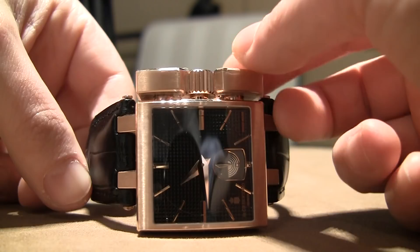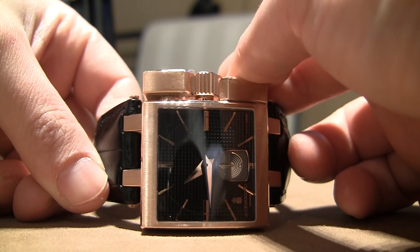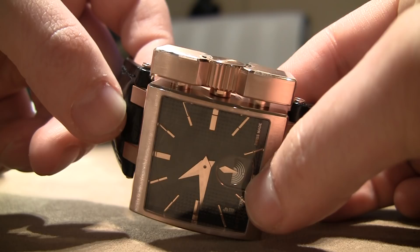This one right here, the bottom one, is actually for winding it, so you basically pump it up. This is the only watch you pump up, which is pretty cool. And this one right here rotates to the function, so as you can see at the bottom there's an exposed power reserve indicator.